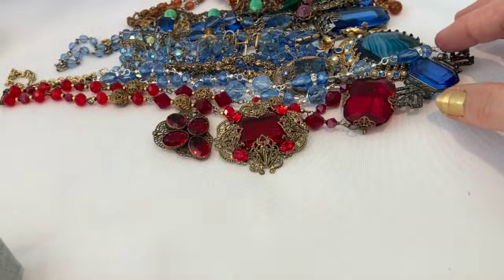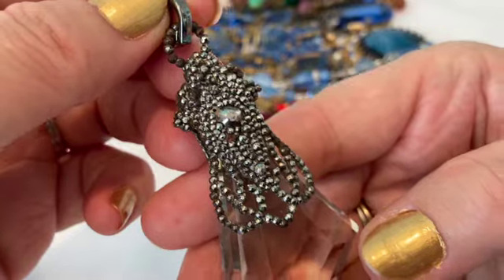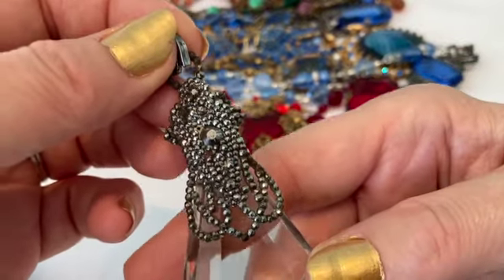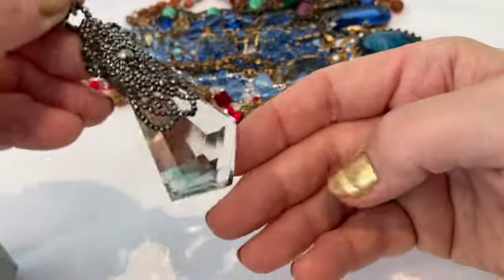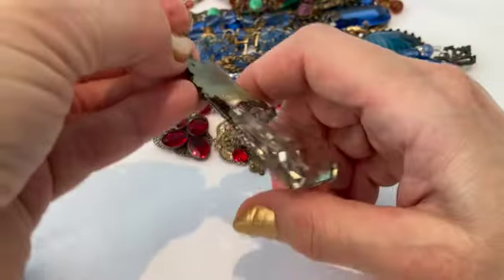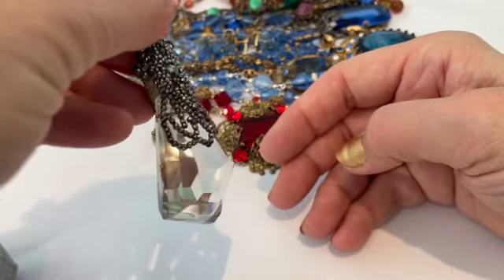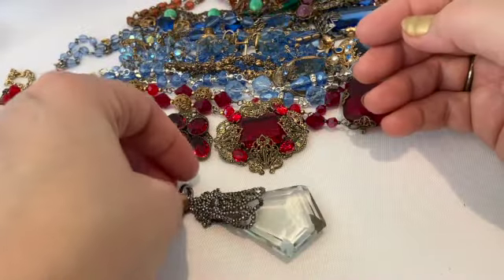I also found this amazing clear glass pendant with steel-cut pieces on it — it's just metal and steel cut, so this dates I'm thinking to the late 1800s. Look at the beautiful faceted stone — could it be quartz? I don't know — is it quartz, is it glass? That's something I have to learn more about. If you know the difference, or how to tell the difference besides using a gem tester, let me know in the comments.